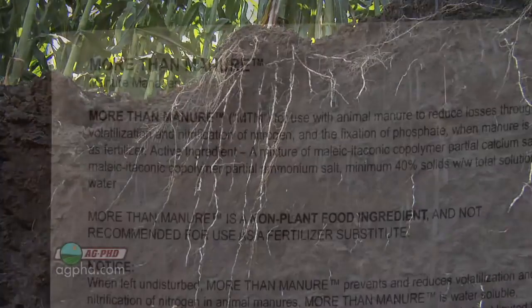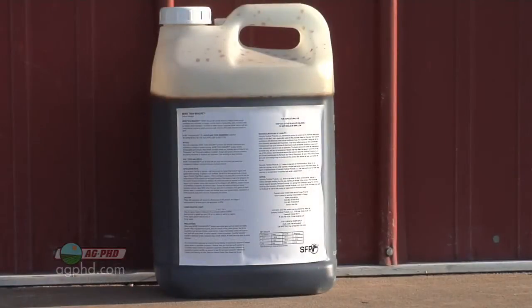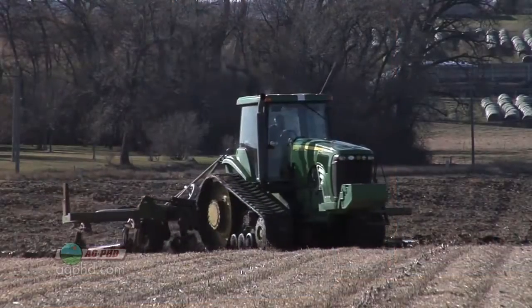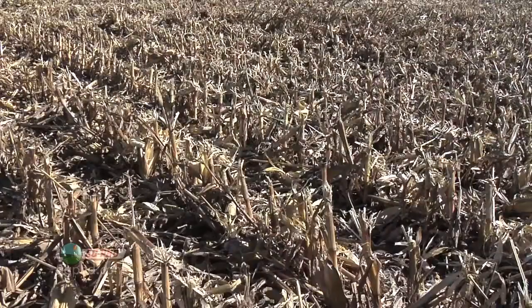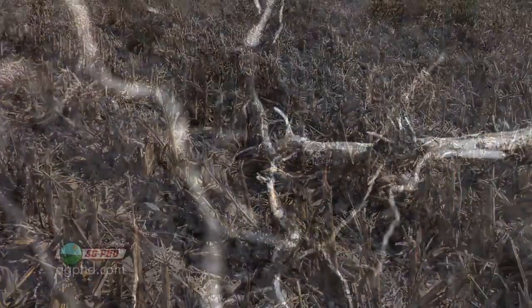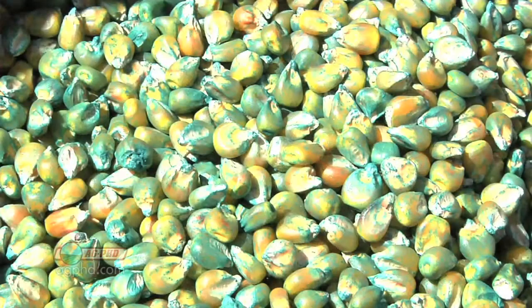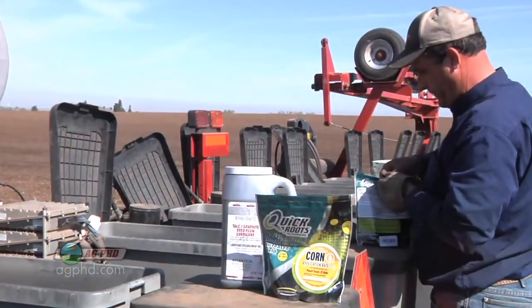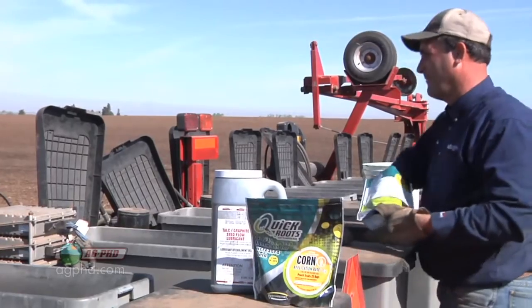If you're putting on manure this fall, consider products like manure fertilizer — we're using that on our farm for the first time this year. There are other products for keeping manure available rather than losing it to the air or to tie-up. Also, if you've got some carryover phosphorus in your field that you want to extract, you may not be able to do it chemically or with the acids your roots excrete, but you may be able to do it with enzymes. Seed treatments like Quick Roots, for example, have an enzymatic effect in the soil to try and make nutrients available.